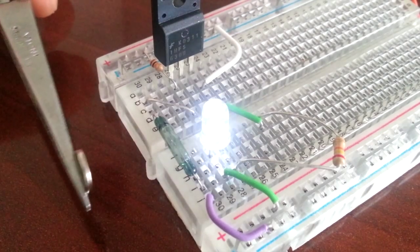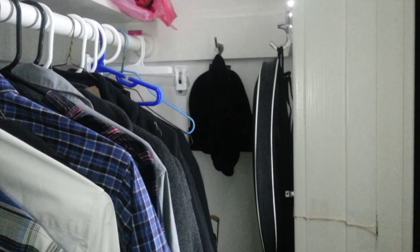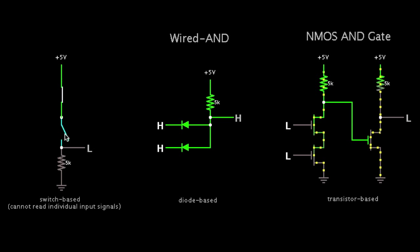I used this small reed switch and a magnet to brighten up the closet when I opened the door. You can even make quasi-logic gates by using series and parallel combinations with switches, diodes, or transistors.